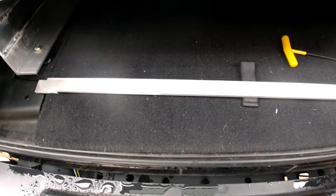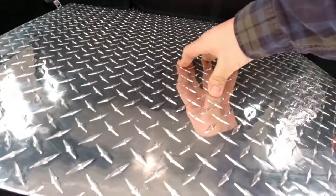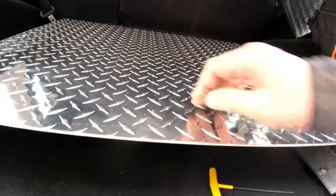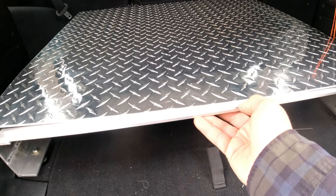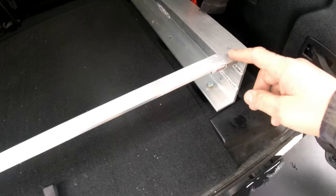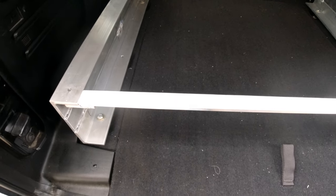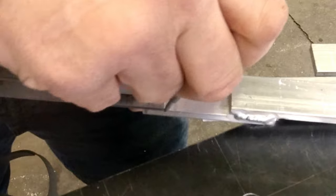Our supports are going to help stiffen up the center section so it'll hold a little more weight. Eventually we'll run a screw from the tread plate down to this, which will stiffen the center section up. We'll screw these in as a stiffener — there'll be one in the front, one in the back, and one in the center.